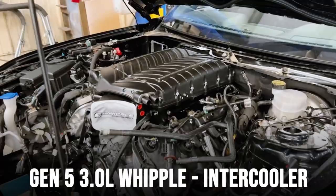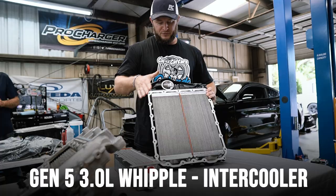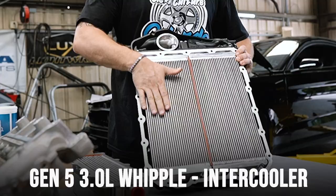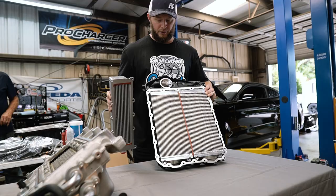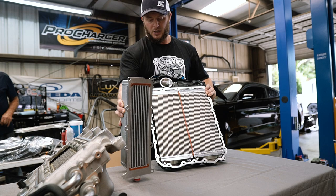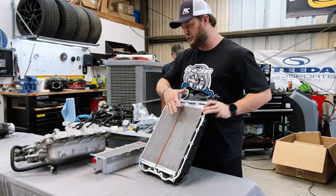You can see here — this is the lid of a 3-liter Gen 5 Whipple — we've got two full side-by-side bricks here. In comparison, this is actually a billet upgraded Roush intercooler brick, which is even larger than what comes stock inside the lower manifold. We've effectively got almost twice the amount of cooling in a Whipple compared to the Roush.